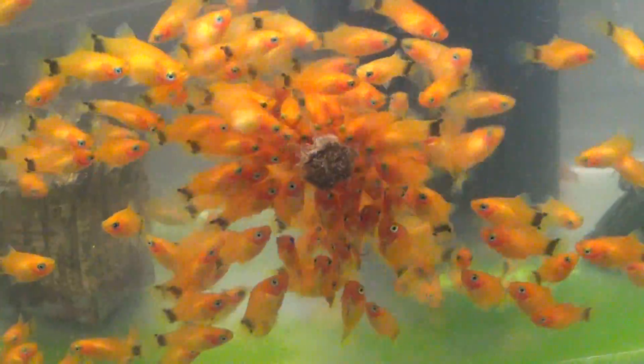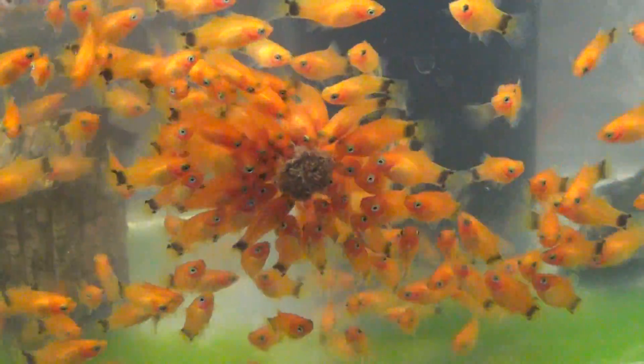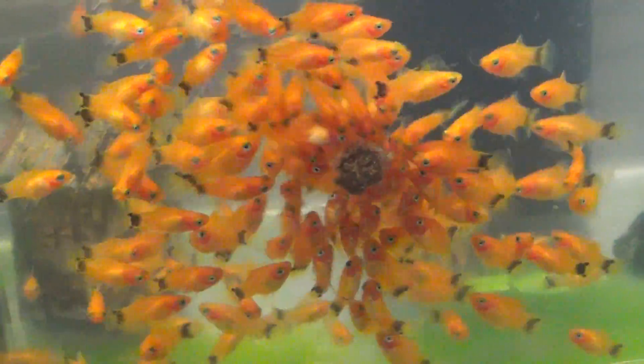There's a couple of mixed guppies in there too, if you notice some don't look like Platties. They're all growing quite well and quite healthy.